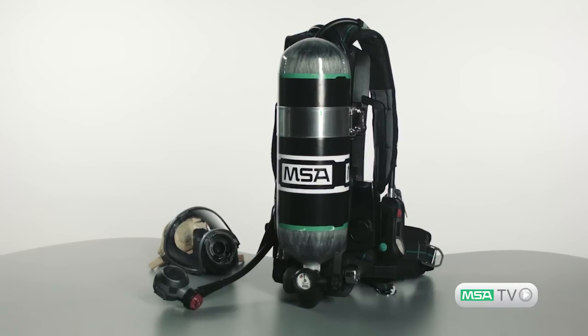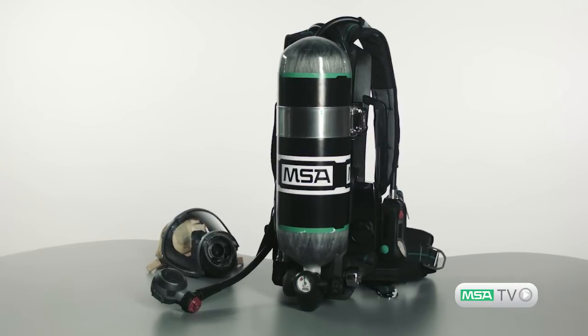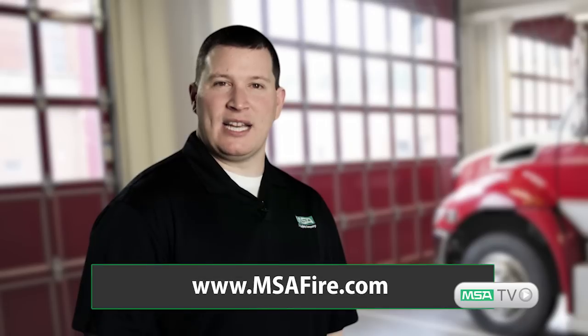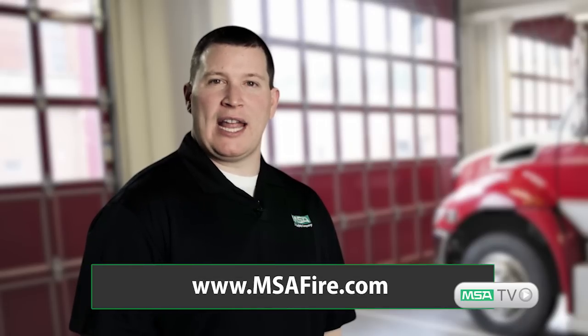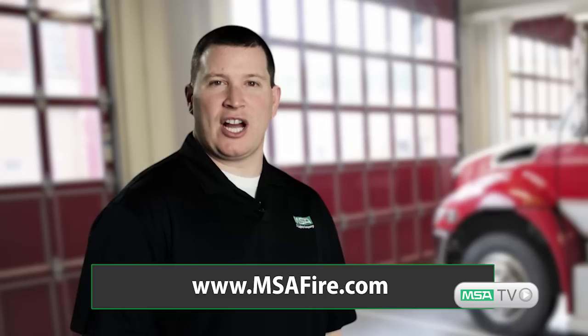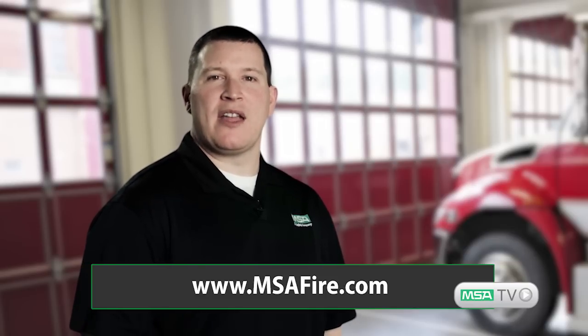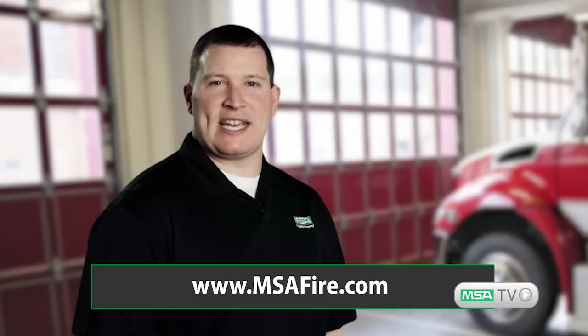For more information about MSA's G1 SCBA and other MSA products and services, visit our website at www.msafire.com. I'm Henry Fonzie, Product Manager for the G1 SCBA. Thank you for watching this episode of MSA TV.